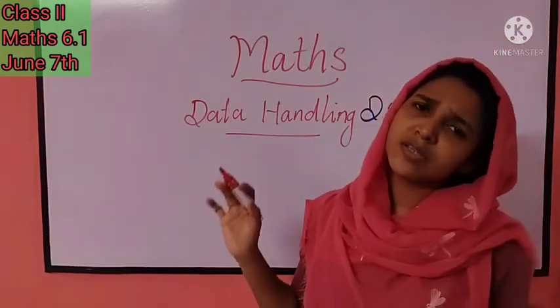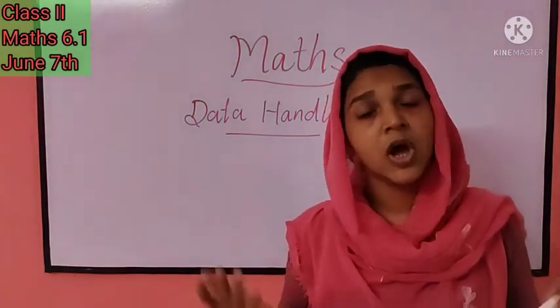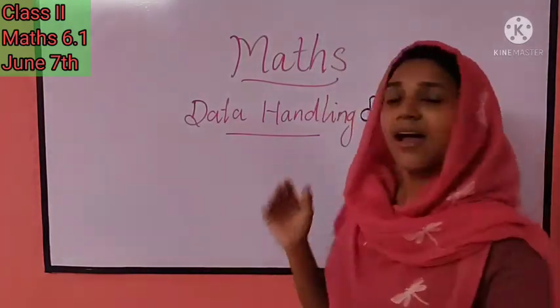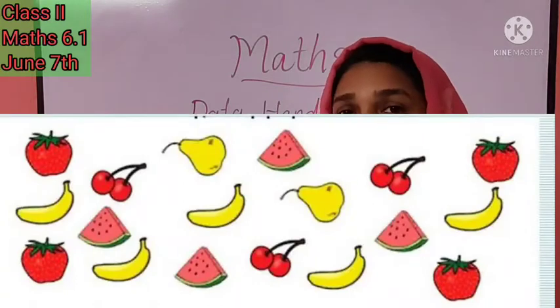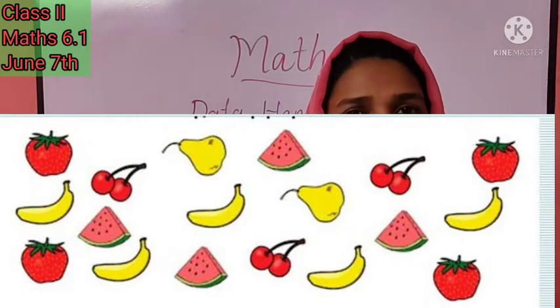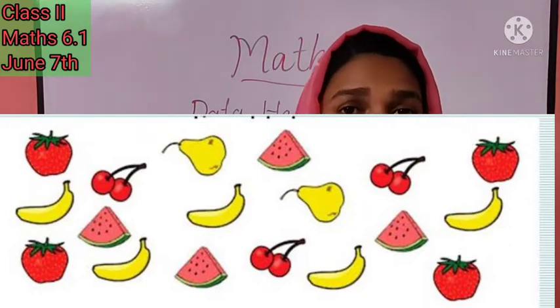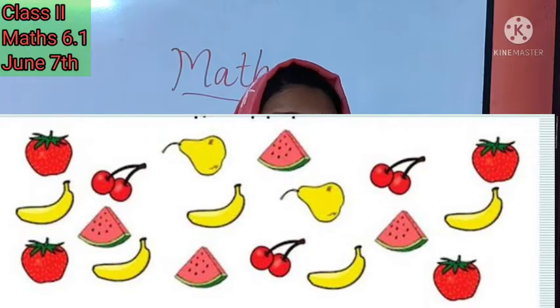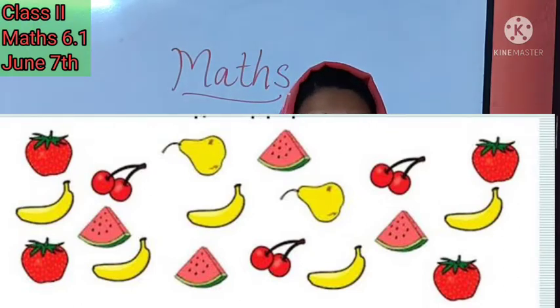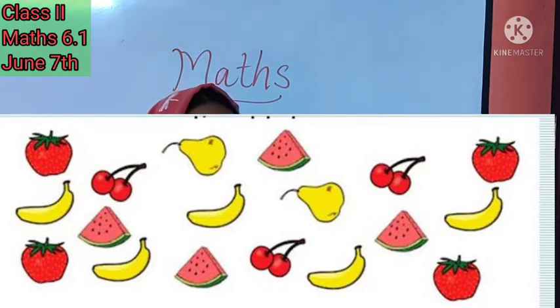We just have to count the numbers and write them in a list or table — that is data handling. Look at this picture — you can see the same data. All of you take your notebook and pencils. Write down strawberries and count them. How many cherries are there? Let's count together: one, two, three — there are three cherries. Write that down.